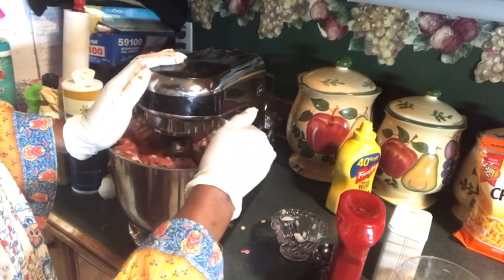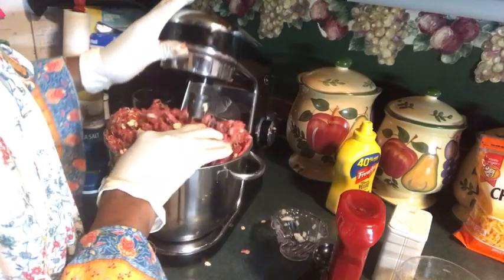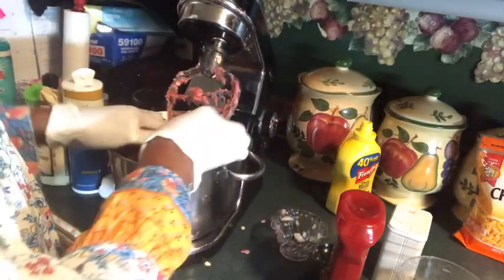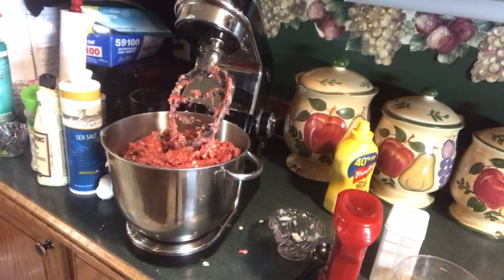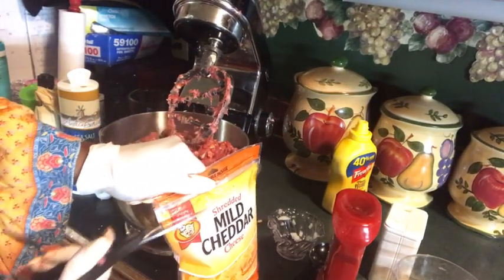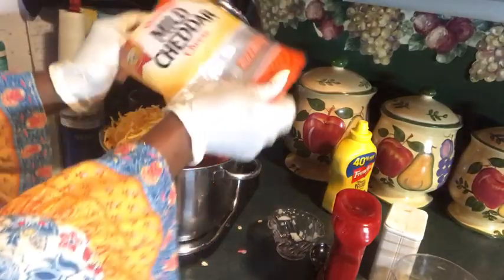Here we go. And I'm forgetting something else — I'm forgetting all about the mild cheddar cheese. It's been a long time since I made meatloaf. I'm leaving out all the goodies.